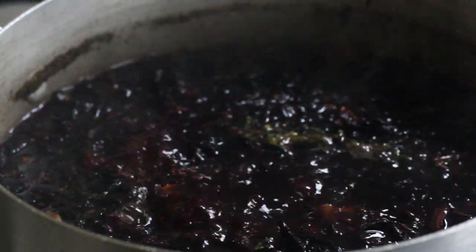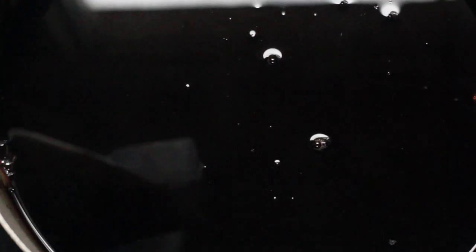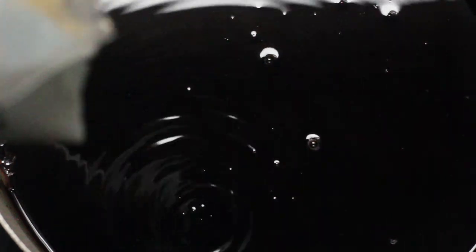Once the 15 minutes are up, you can remove the juice from the fire and let it cool. Once the juice has cooled halfway, you can add your sweetener of choice. I used regular sugar, but you can use honey — honey works really well with this.